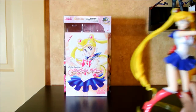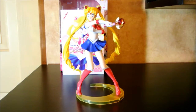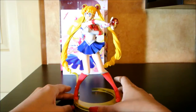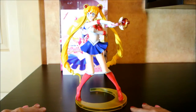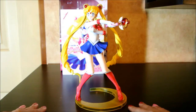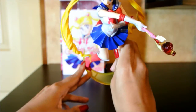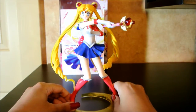Now let us look at the cute Usagi Tsukino — Sailor Moon herself. She's a simple but beautiful figure. I heard some people complain about the base, but I actually really like it. I believe the inner Sailor Scouts will have bases relating to their elements — Jupiter has a lightning bolt base, Sailor Mercury has a water base. And since it's Sailor Moon, the classic crescent shape is shown here. It's a sharp crescent, which I like.